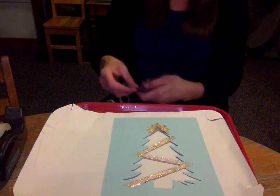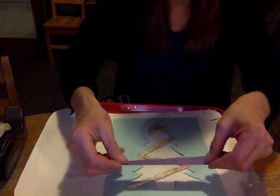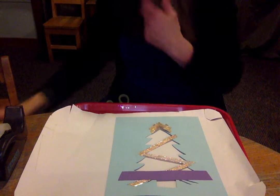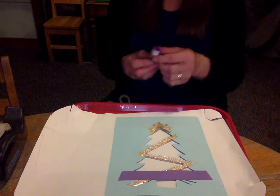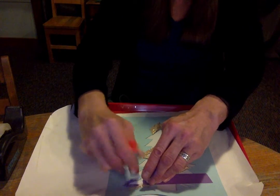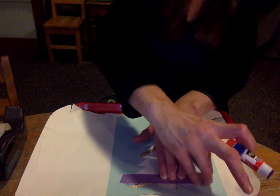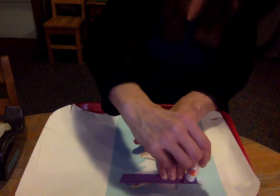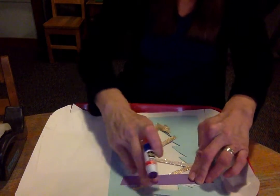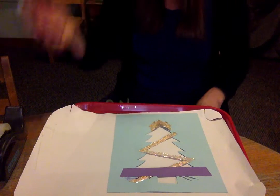I'm going to start with purple on the bottom — use whichever one is the biggest, and mine is the purple. I'll put it right there. I know it's going to pop up pretty soon because the stickiness under the tree isn't that sticky, so I'm going to add some glue stick right where the purple is going to be on the end. I'll put a little extra on there, and then on the back of the paper too, and slide it down so it sticks to both the adhesive and the back of the tree.